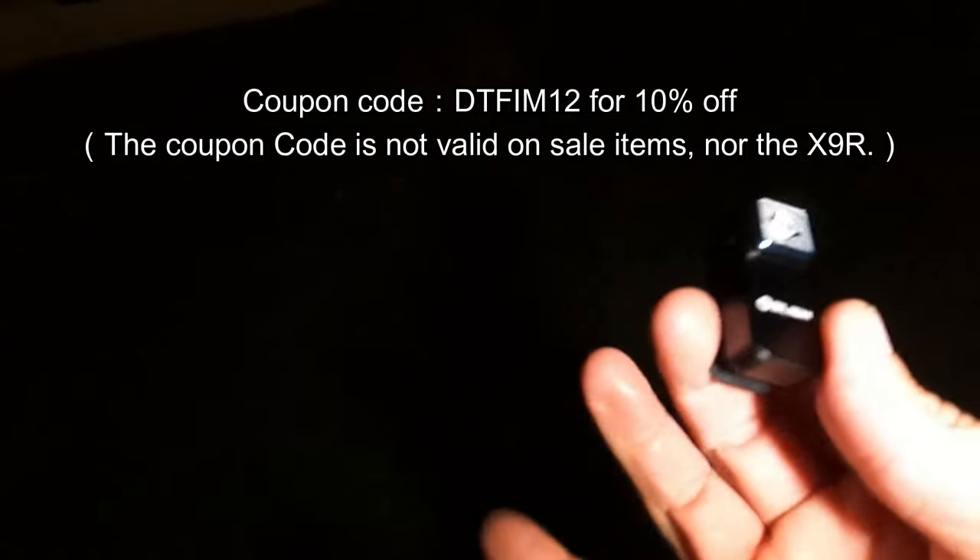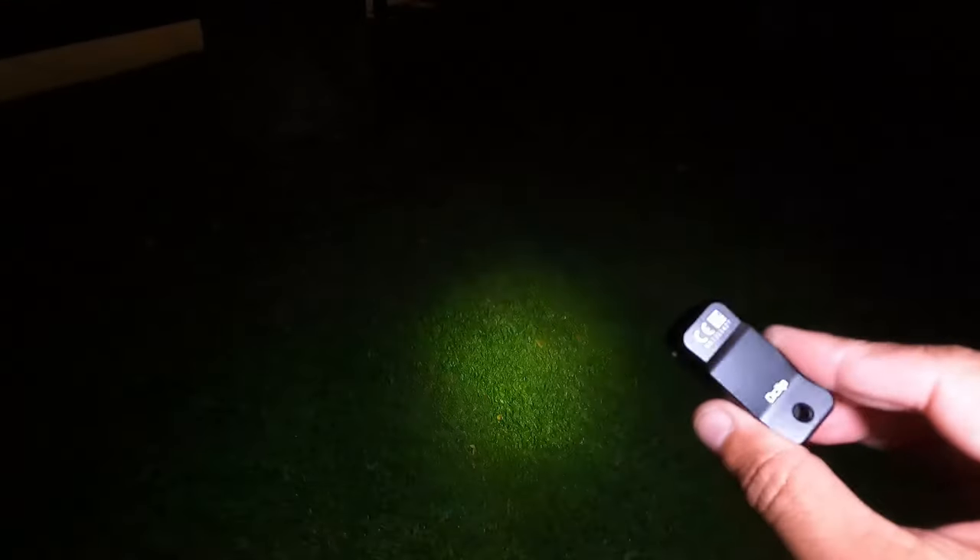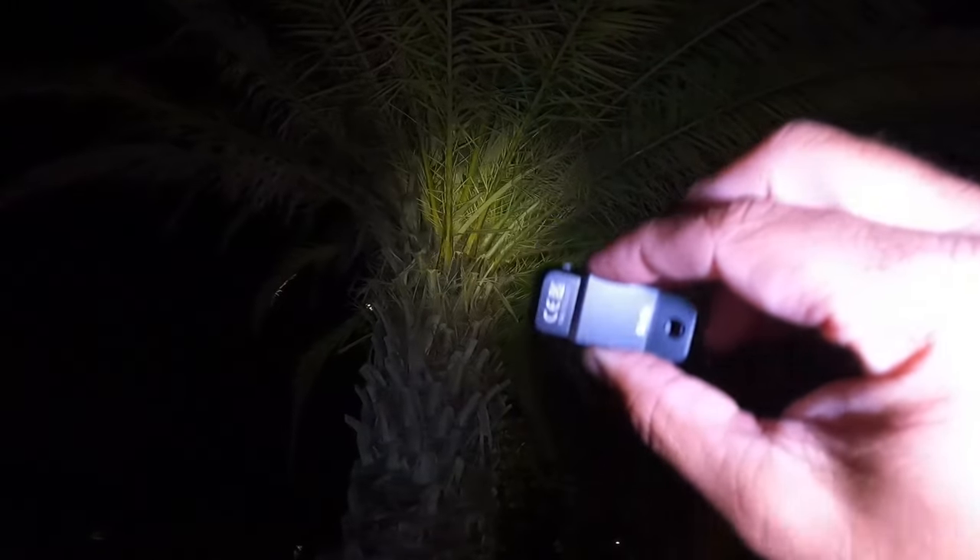The coupon code is DTFIM12 and that gets you 10% off site-wide on anything not on sale. Honestly, even when they asked me to review this light I didn't think much of it, but I'm blown away at how bright it is — it definitely exceeded my expectations. I'm very excited about it. It's way brighter than I expected and I love the compact size. The high setting is truly impressive — it lights up the stop sign and street signs way down the road. Hope you like the video, please give it a thumbs up and subscribe. Thanks so much for watching and good luck!